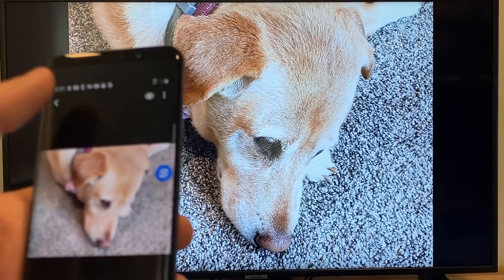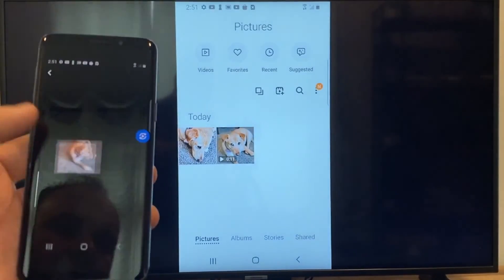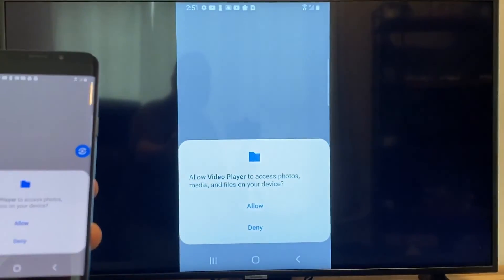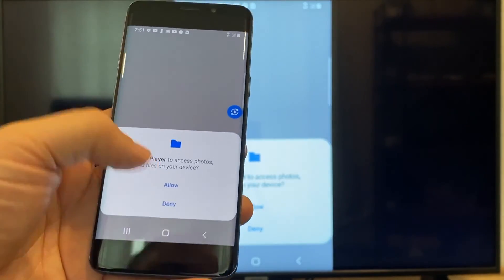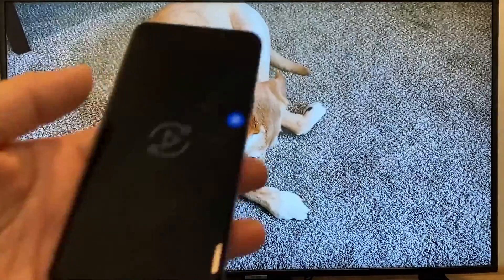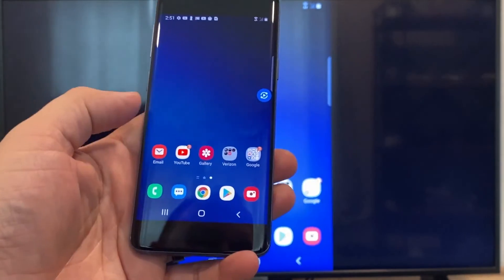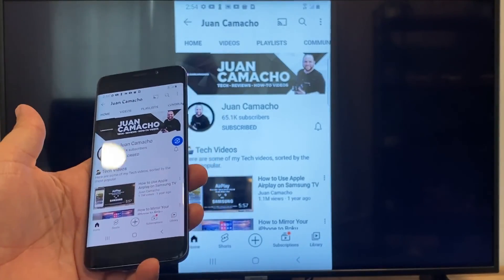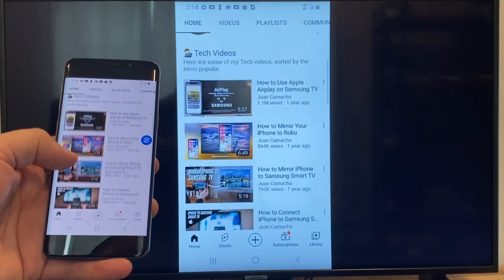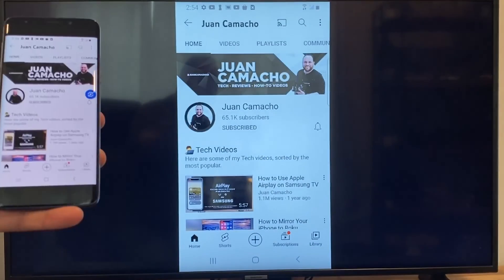Now say you want to do a video — just back out of it. As you can see, it's still casting vertically. Tap on the video and on the phone it'll say Play Video — just click on that. The first time you do this you may have to click Allow. And it's playing right onto the TV from my phone. Now say you want to play a YouTube video — just go back to the home menu and click on a YouTube video. Right now it's casting everything that's on my phone to the TV in vertical mode. I'm on the YouTube channel and just scrolling up, and as you can see it's casting everything on there. That's how you do it with a Google Chromecast.